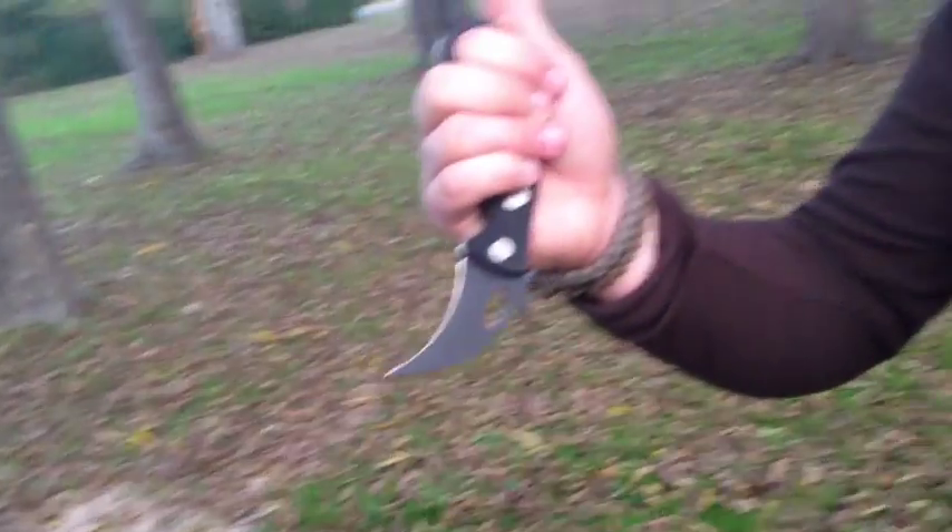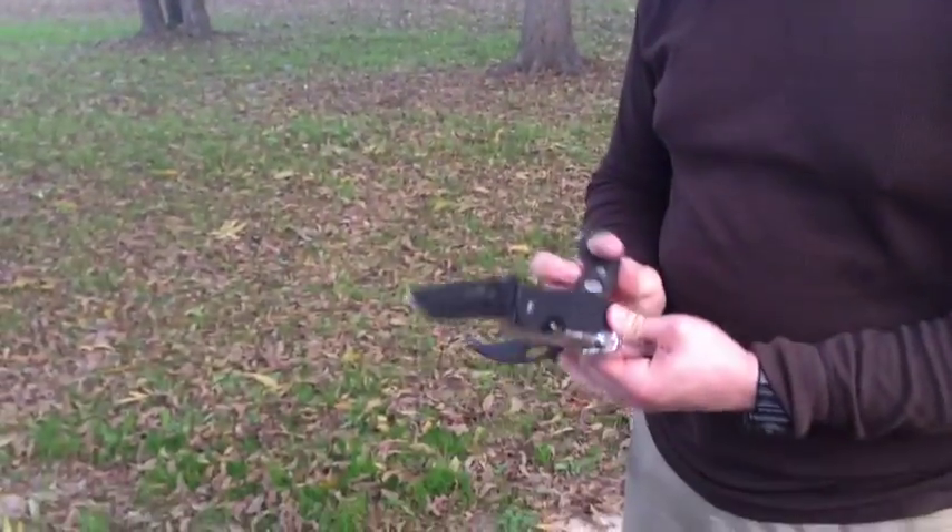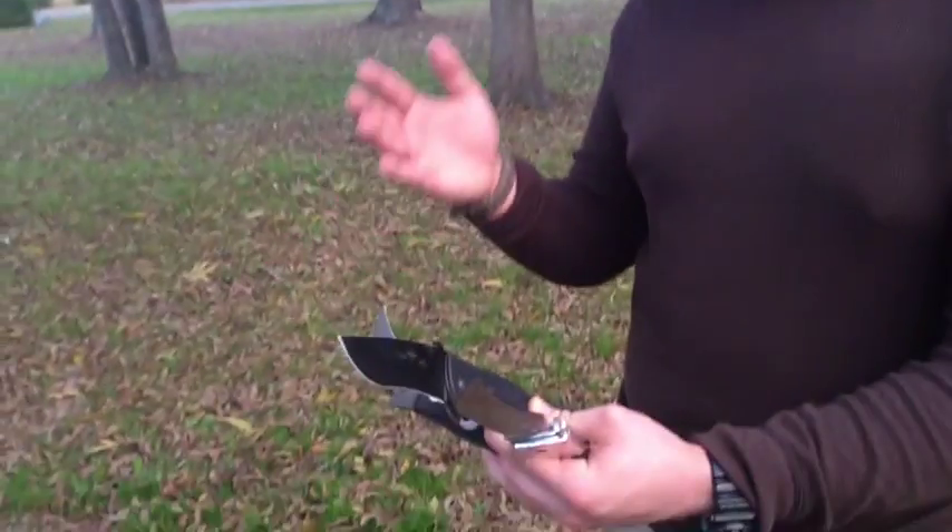Another example: this knife has jimping on it, but my hand is nowhere near the jimping. I'm not going to move up onto the blade because of the finger hole. It all has to do with handle design. Those are three examples — none of which has jimping or functional jimping — yet your hand is not going to move up on the blade due to the superior handle design.